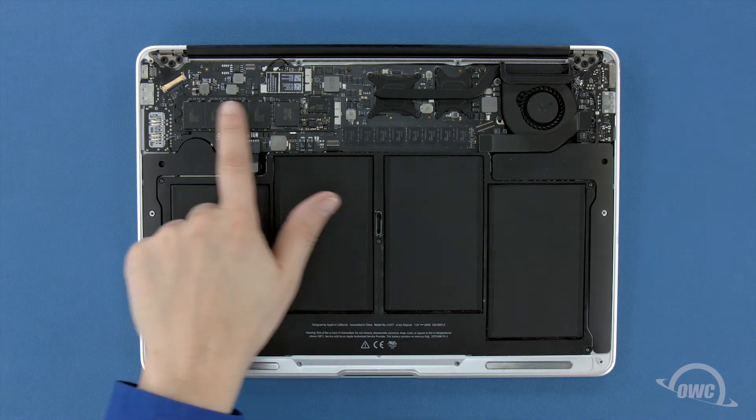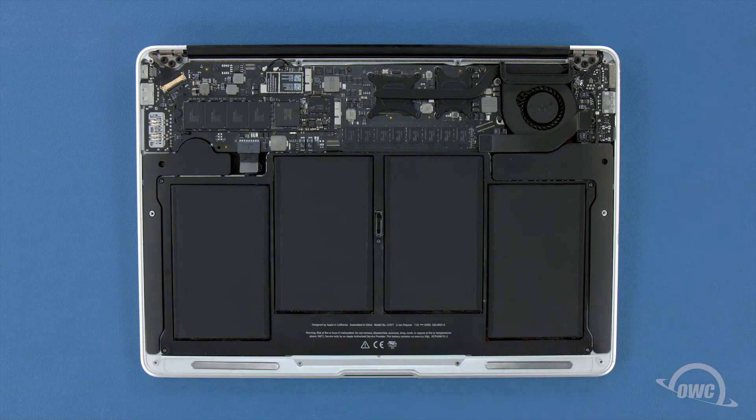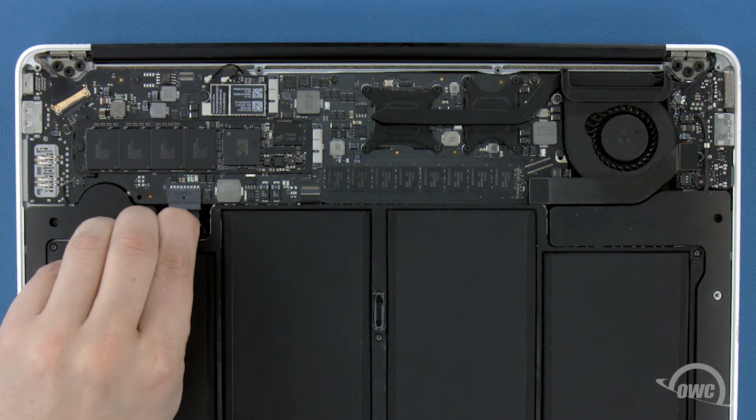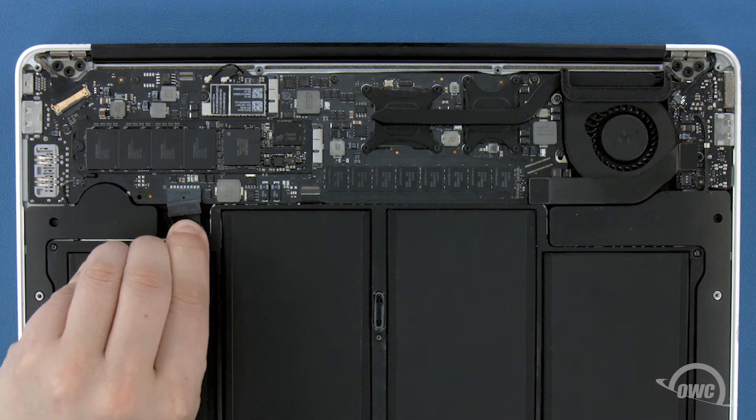The SSD module is located here. First though, we'll need to detach the battery which is located here. To detach the battery, gently but firmly pull on the plastic tab until the plug comes out of its socket.